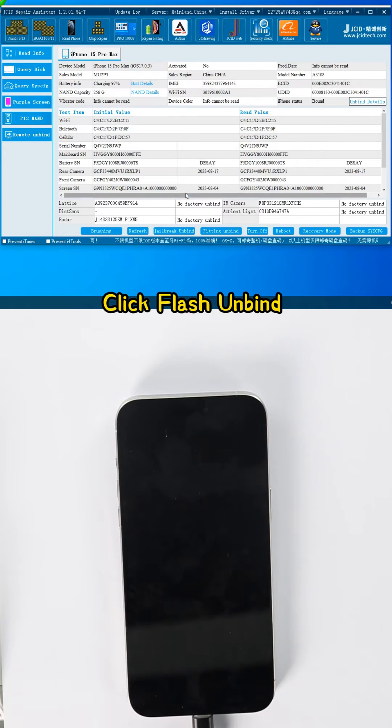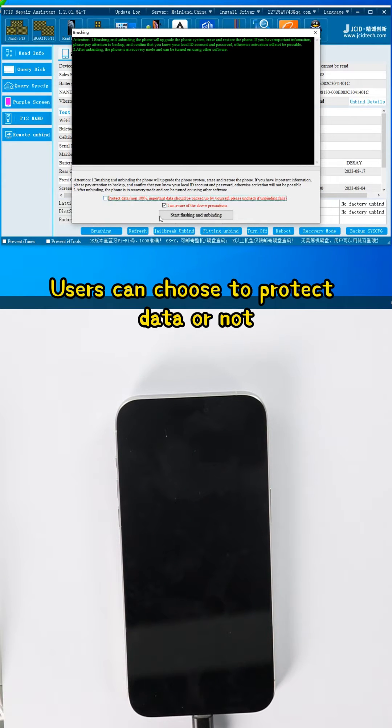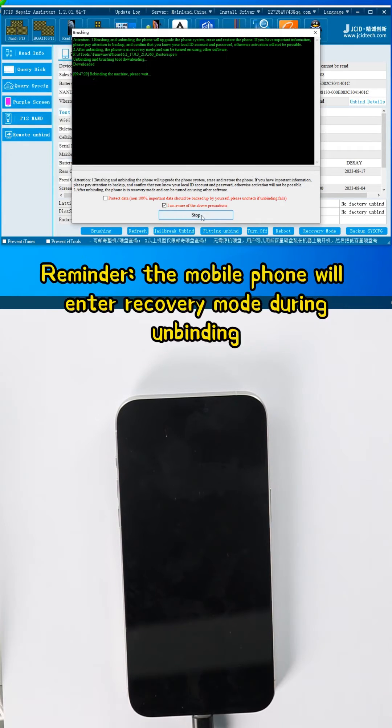Click Flash Unbind. Check the time and be aware of the above precautions. Users can choose to protect data or not. Start flashing and unbinding.